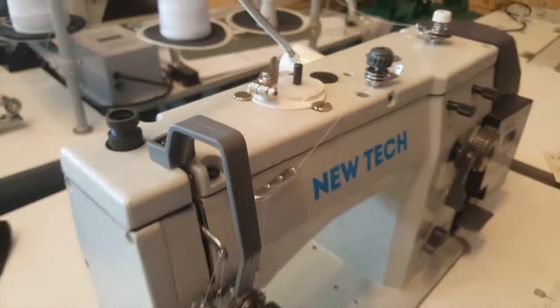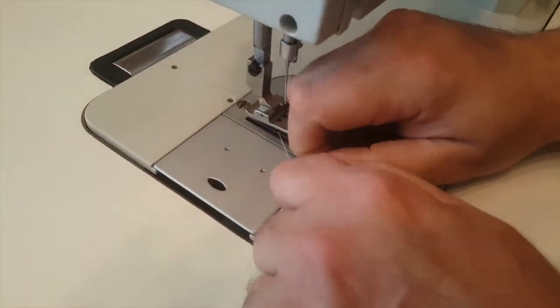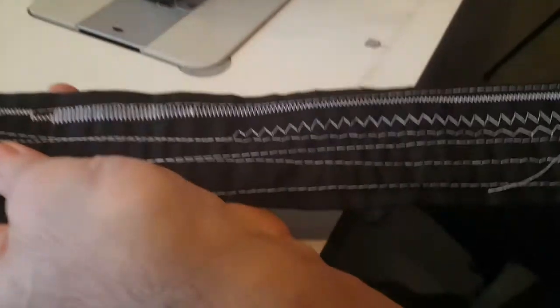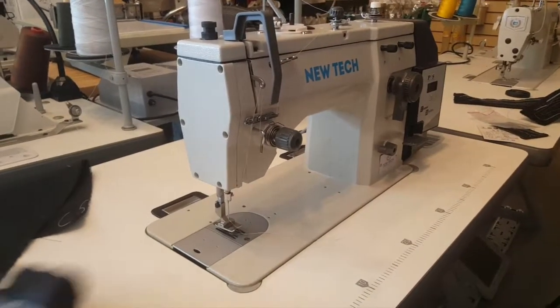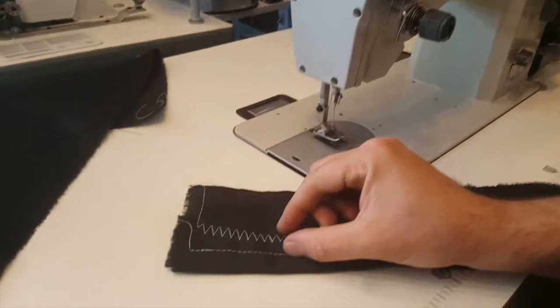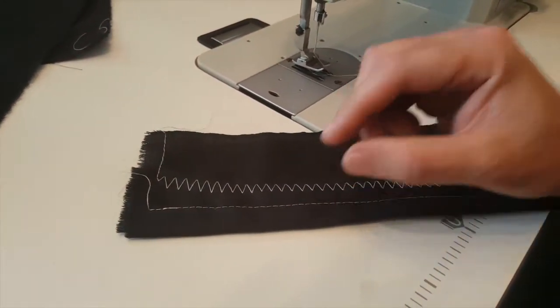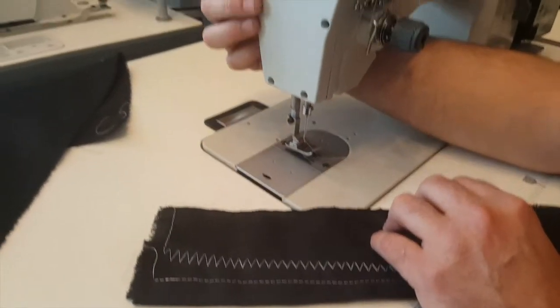This is how everything looks — beautiful. I started sewing before I did this video and it's great. One of the things you may have noticed in the last video that I did not explain: sometimes on this sewing machine, when you change the stitching from wide to tiny or back and forth, you might feel that it's skipping stitches. It's not skipping — it's just changing from one width to a different width or height.